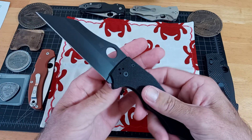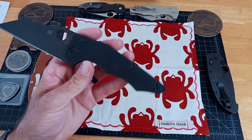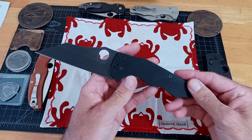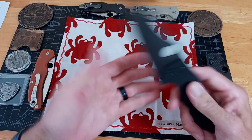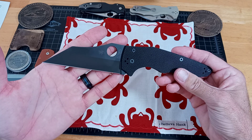It is skeletonized inside there. It's a big knife — almost nine and a half inches, almost got a four inch cutting edge on it. There's no choil, which is awesome.